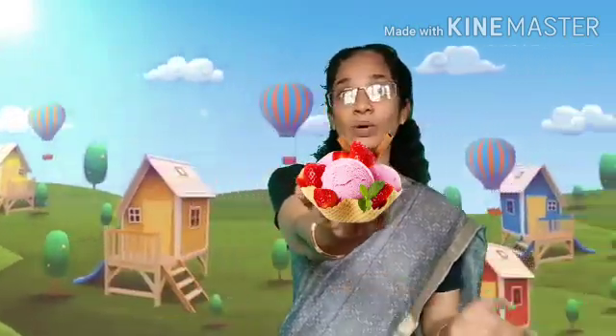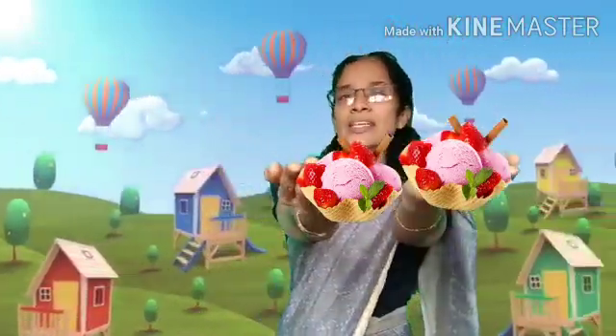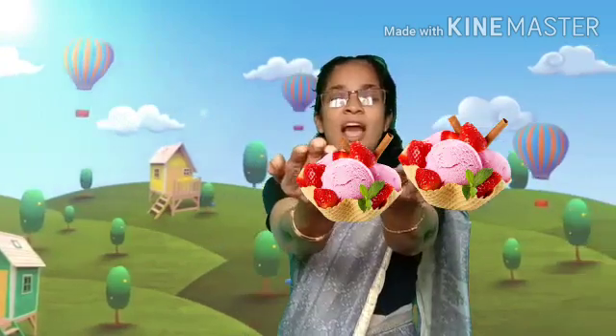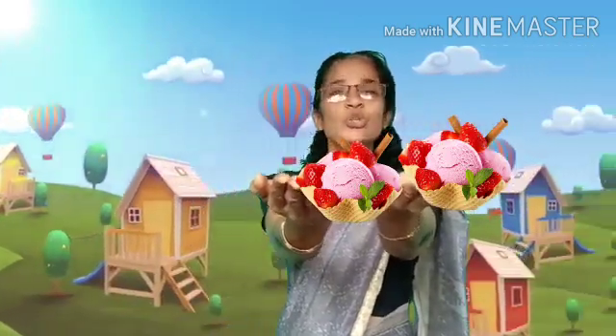Do you like ice creams? Very good. I will take 1 ice cream. How many ice creams are here? I told you, I will take 1 ice cream for you — it's 1 ice cream. Let me take another one. So, 1 ice cream here, 1 ice cream here. How many ice creams? 1, 2 — 2 ice creams. Very good.